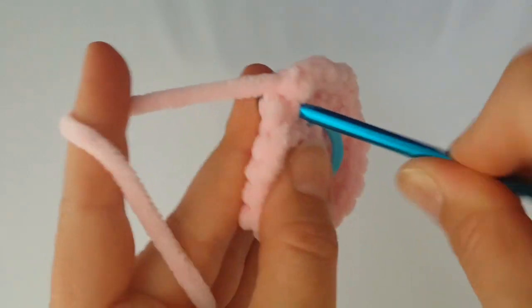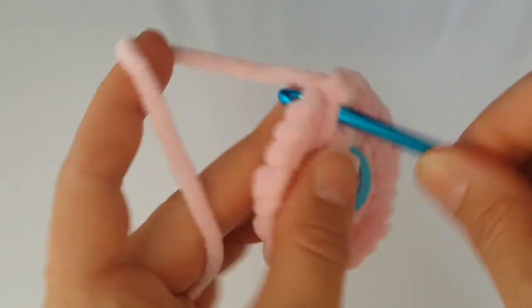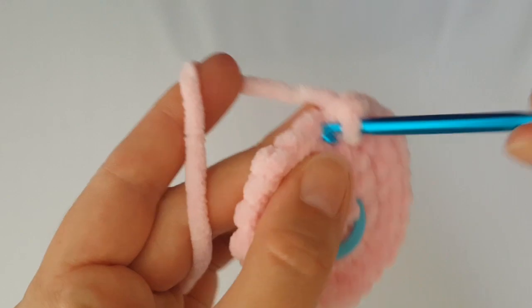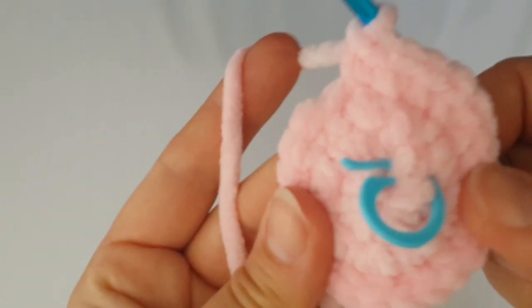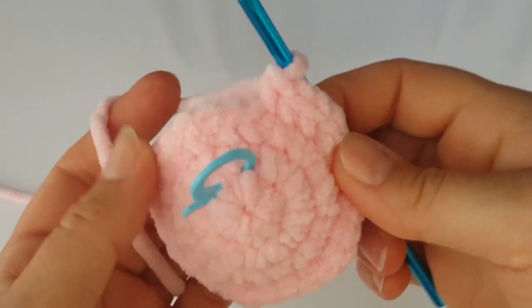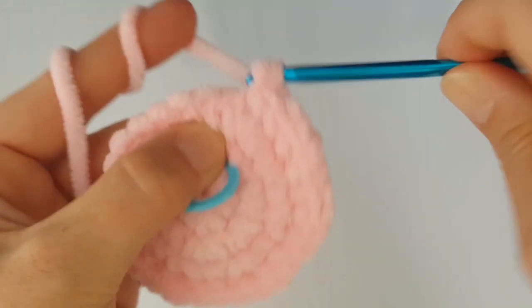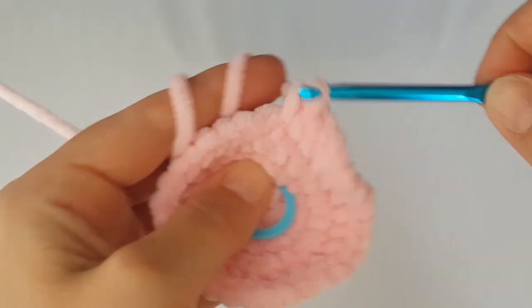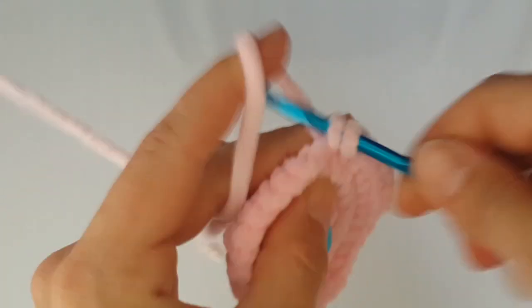In the next round, increase every third stitch — increase the first stitch, then make just one single crochet in the next two stitches. Continue like this all the way around. In the following round, increase every fourth stitch — make two single crochets in the first stitch, then one single crochet in the next three stitches, and increase again every fourth stitch all the way around.